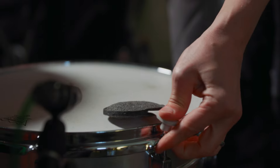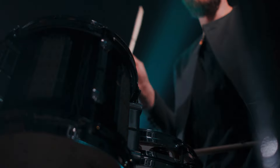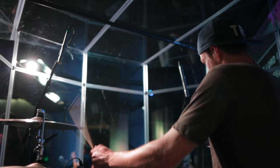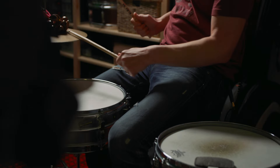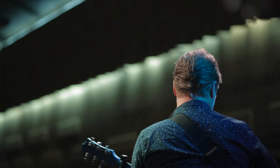Drops are also designed to travel well, so you can keep a set in your stick bag and use them at the practice space, or at the venue, or the worship center, and in the recording studio. And since they don't leave any residue, you can respectfully use them on a kit that's not yours.